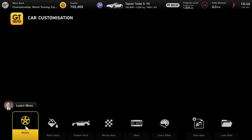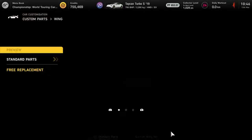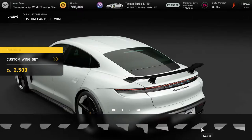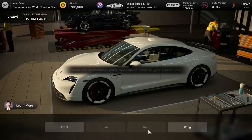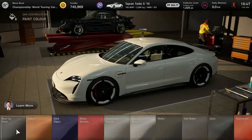Let's go over to GT Auto and get this looking the part. We're going to chuck a rear wing on the back. That high rear wing looked ridiculous, so I'm going to go a little bit conservative and start with the small wing set, putting the end plates on. I'll put the little carbon front lip spoiler on the front as well.